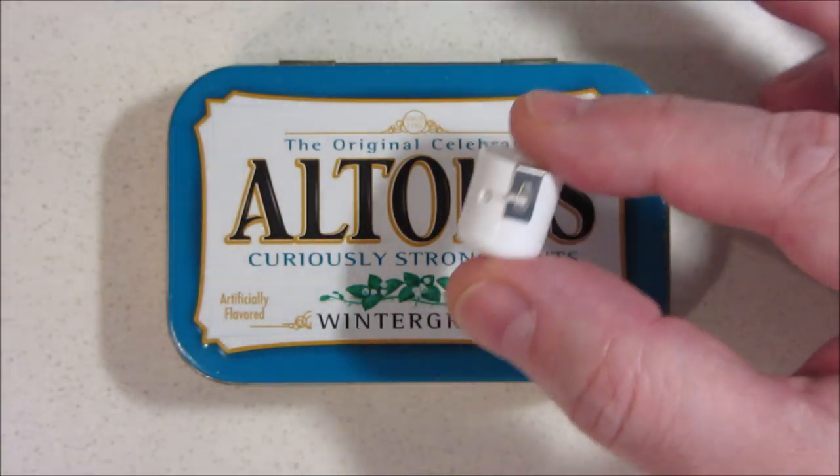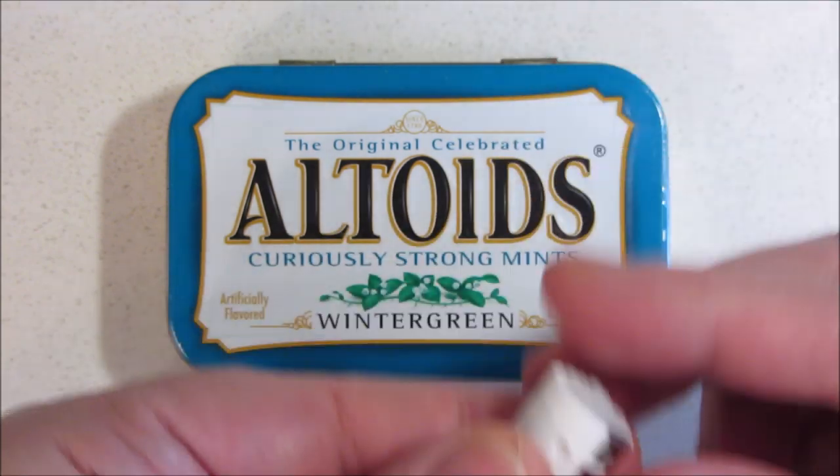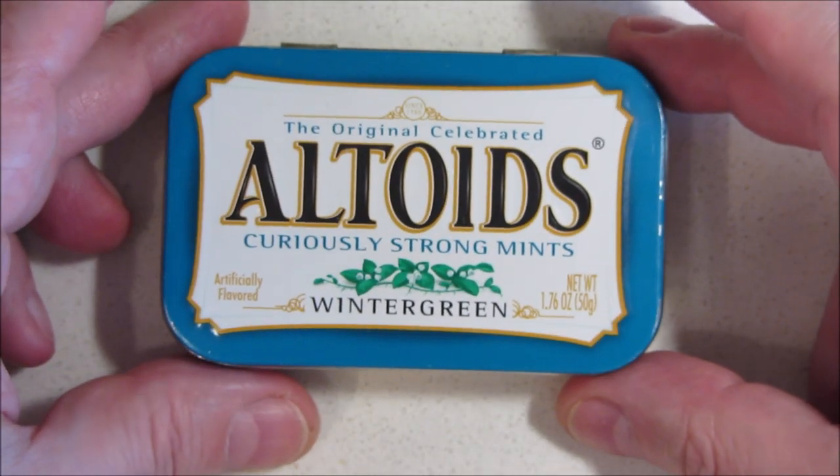This little micro dental floss dispenser came out real nice. It'll be a perfect addition for my micro toiletry kit — great for travel, small enough to fit in a shirt pocket. Video coming soon.